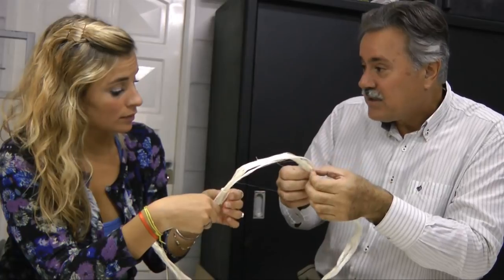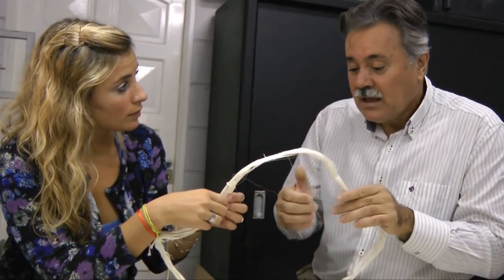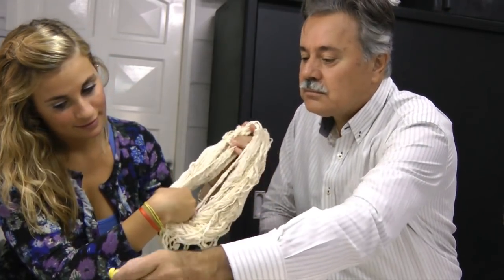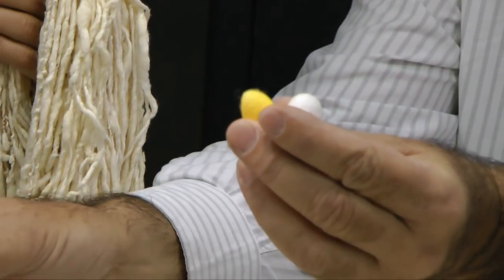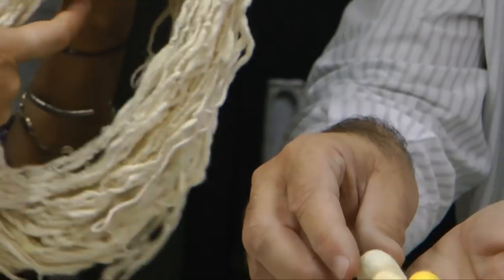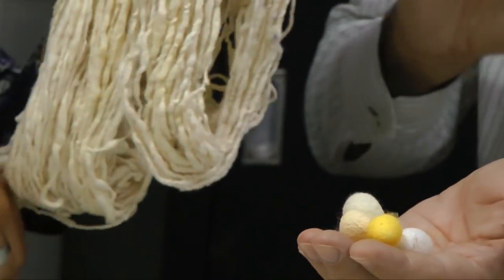Esta sericina después se extrae con lavado, con agua caliente y un jabón neutro, y se obtiene la seda descrudada. E independientemente del color del capullo —que puede ser amarillo, blanco, rosa o verdoso— la seda siempre es de color blanco o crema.